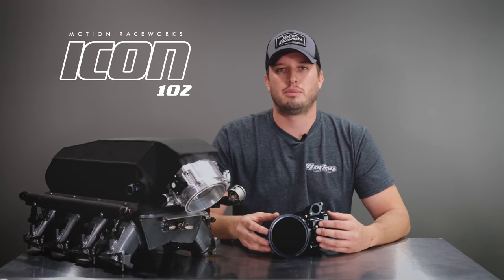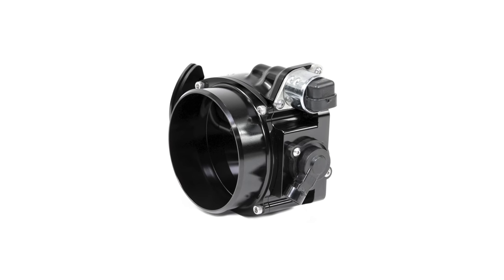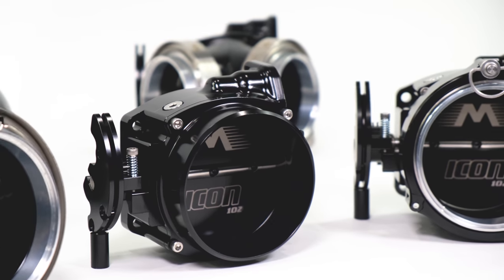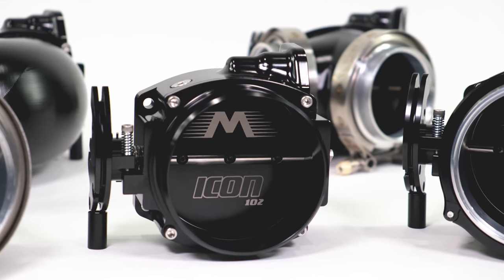To make things easy and serviceable for you, we reused GM TPS sensors and IACs so that you can find replacement parts or new parts relatively easily. This throttle body is substantially shorter than anything else on the market, and that enhances its ability to cater to every different need and every different build style.